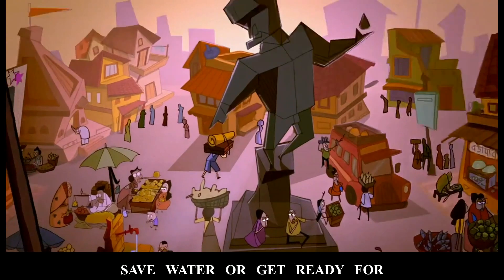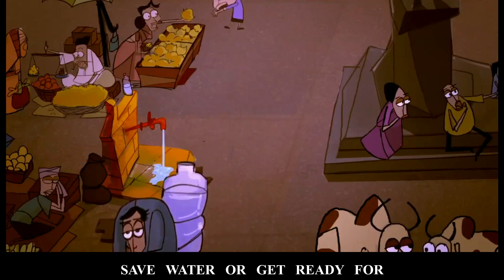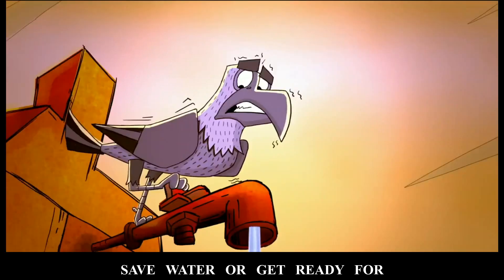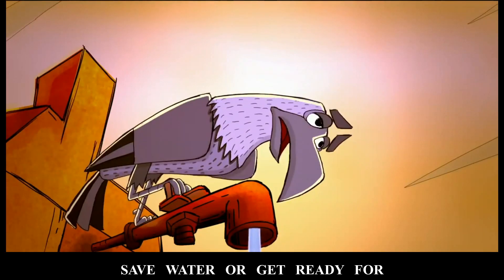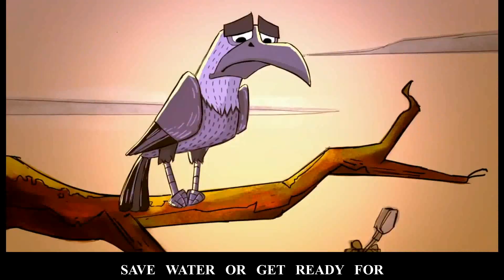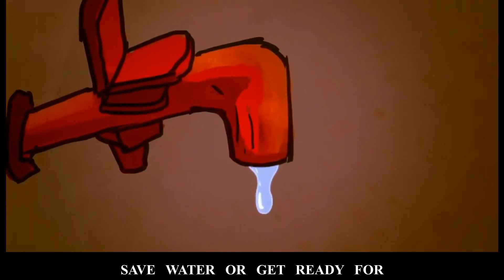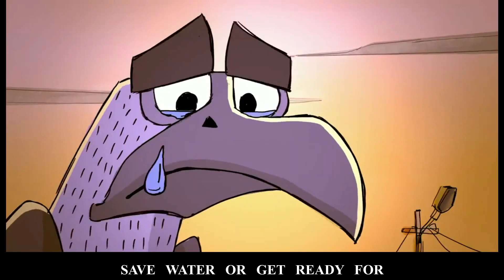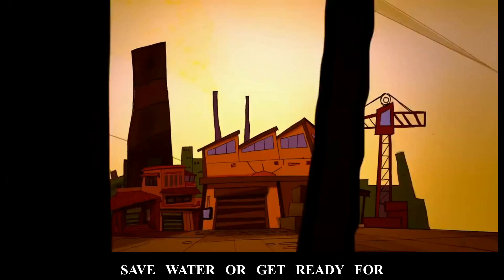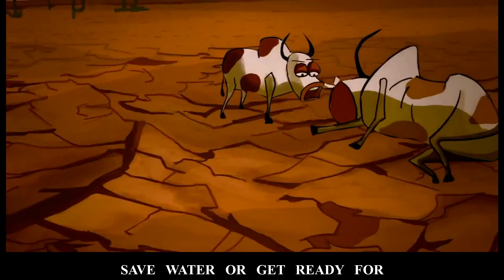Water plays a significant role in our lives since it is a precious natural resource. Over the past few years, there has been an increase of water shortages in several parts of the world. It is vital that ideal measures are put in place to help reduce the high rate of water loss. With the change in climate patterns, people need to be aware of the alarming water shortage we face currently and the imminent danger of severe shortage in the future. Various methods can be implemented to address the water problem in most areas.